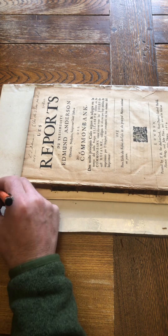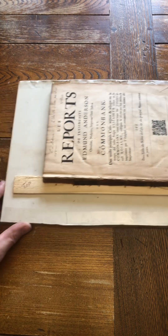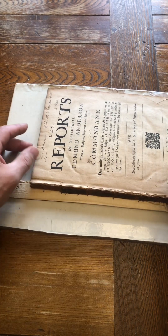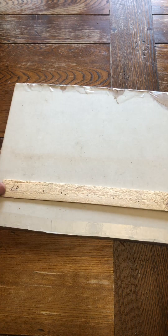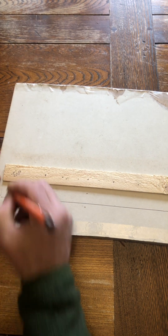Just to make life easier on myself, I'm going to write the word 'top' here at this edge so I don't get this turned upside down accidentally later on. I'm also going to write 'top' on the shim here as well, so that I know I'll be dealing like with like.